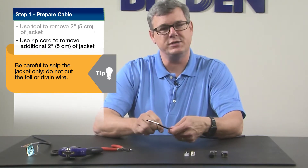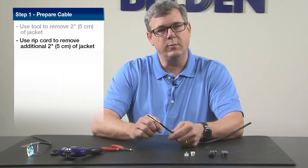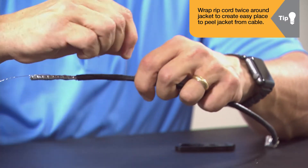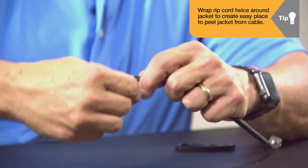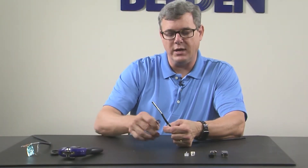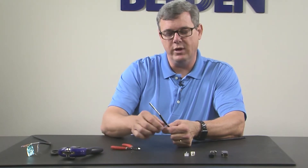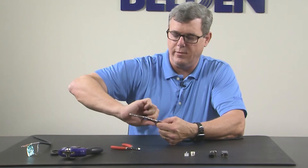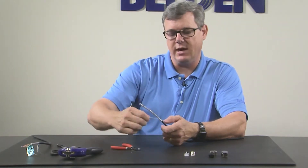Going down another 2 to 3 inches into the cable. A neat trick with the RipCord is to take it and wrap it around the jacket twice. This will give you an easy place to peel the jacket away from the cable and a barrier. To start the process, if you pull it out with a small nip into the jacket, you can then peel the jacket around that RipCord and set it off to the side.